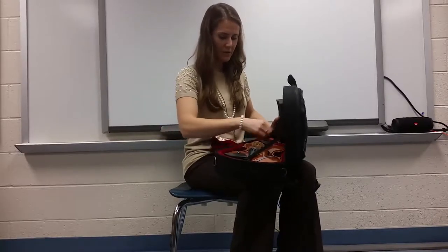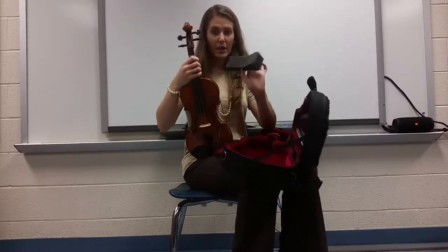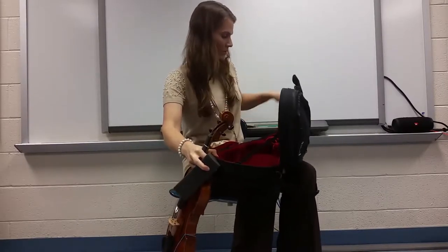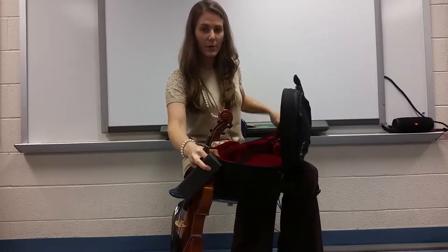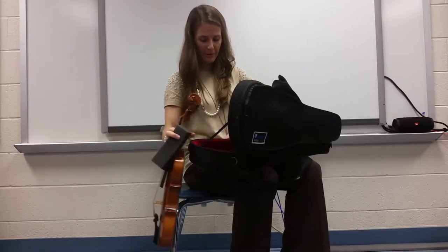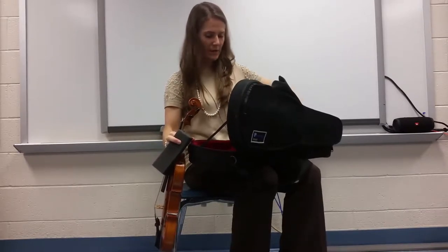On the inside, you should have your instrument, a shoulder pad, and rosin, which is for your bow, and then your actual bow. But let's not get the bow out for the first lesson — we'll save that for the second lesson.